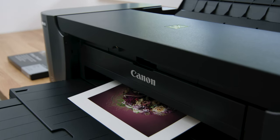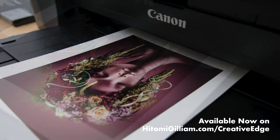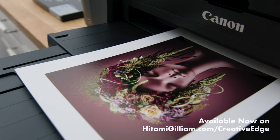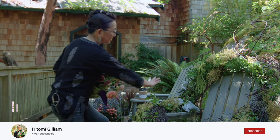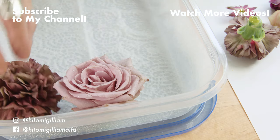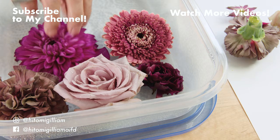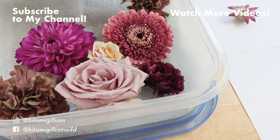Back again is a limited number of signed 8x10 prints from this month's article. This month's print features my garden nymph flower crown. Prints can be ordered up until August 14th and will begin shipping the week of the 17th. And as always, please consider supporting my channel by liking this video and subscribing for future content. I'll see you in the next video.